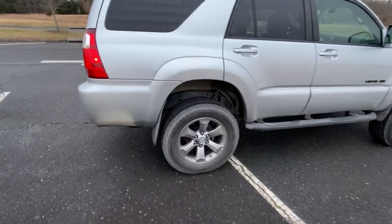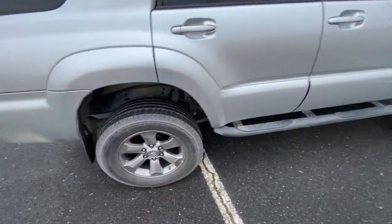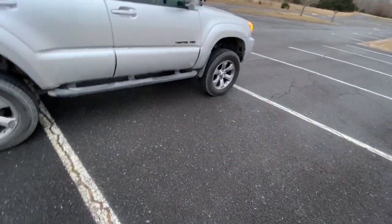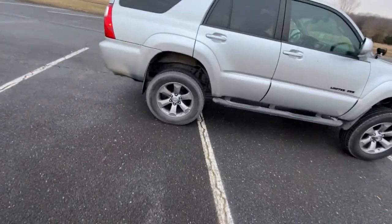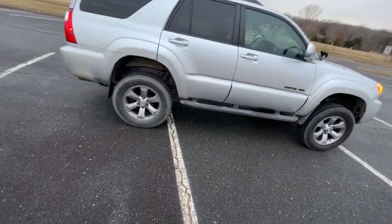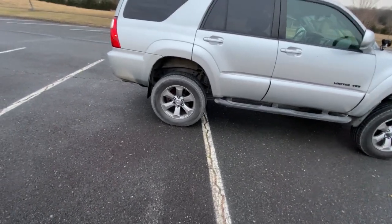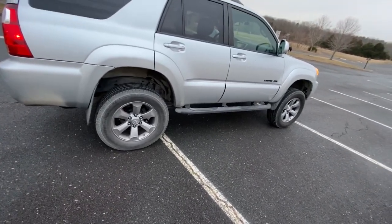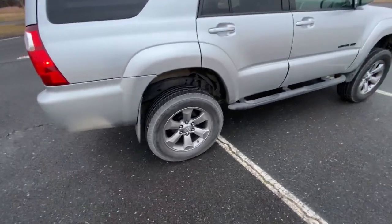I've got some poly bushings in the rear sway bar. I'm not running a front sway bar — it was pretty stiff with the OME struts and I've been happy without it. I do a lot of highway driving; if you get up to 80 or 90 mph on the interstate and you're doing any bends it's a little sketchy, but most day-to-day highway driving is no problem.